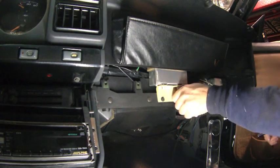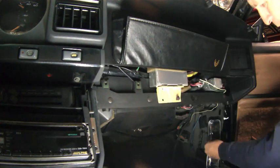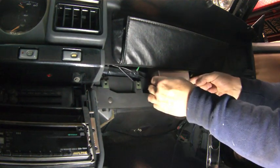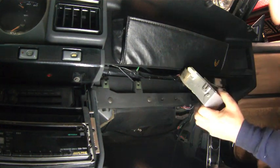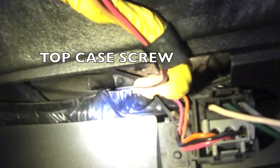Next, we have to remove the DERM module so we can access the bolt that will be on the top of the heater core case. If you need to unplug the DERM module, the manual states you must disconnect the battery and pull the SIR fuse. In my case, I left it connected and just used another bungee cord to hold it out of the way.